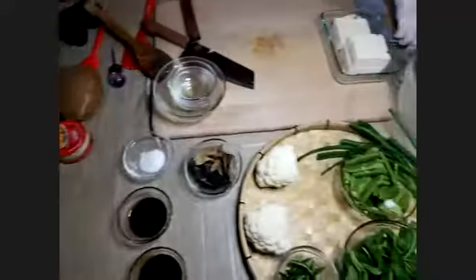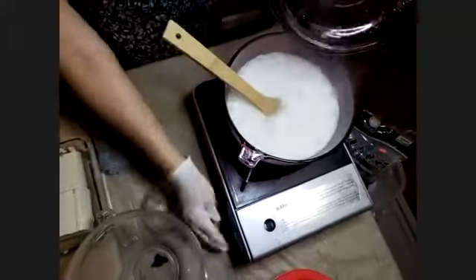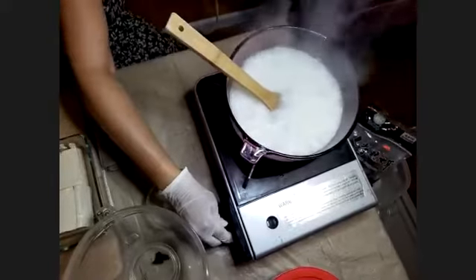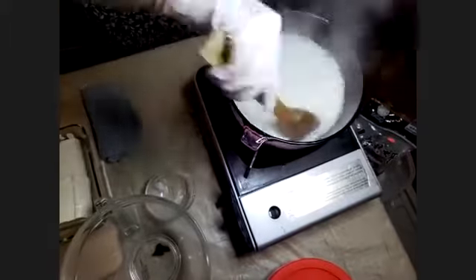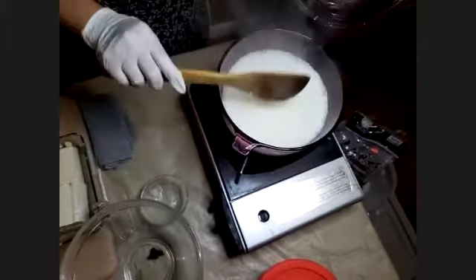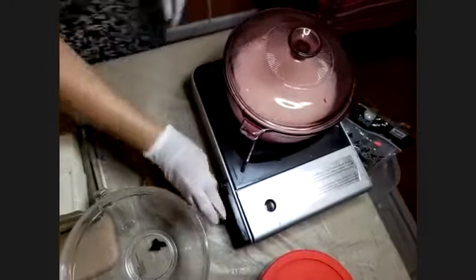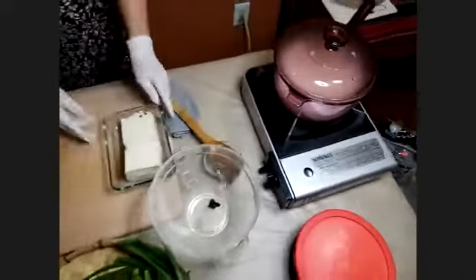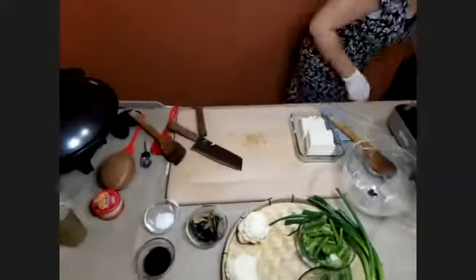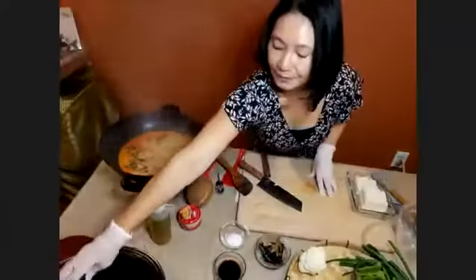Let's come back to the rice — see, the rice is boiling. It's very hot, so I'm gonna turn it very very low, as low as you can. We're gonna leave it for six to eight minutes.